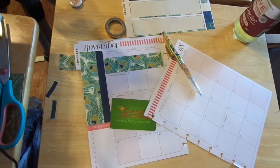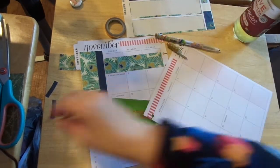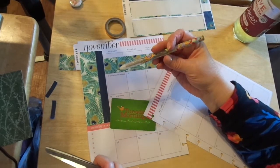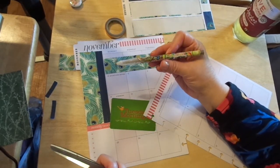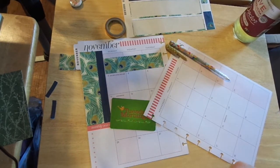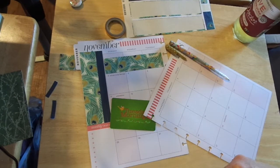I picked up these pens at Dollar General — pardon me, not Dollar Tree. They were at the checkout and they're great pens. They were a dollar and they had gold, silver, red, green — they're all for Christmas, clearly. I was just like, yeah, love that. So I just picked those up and away we went.